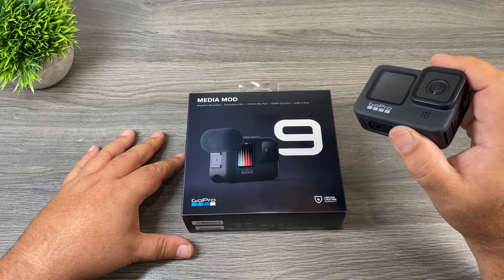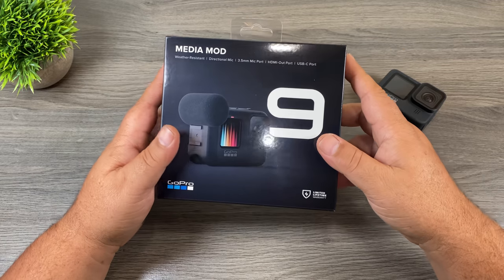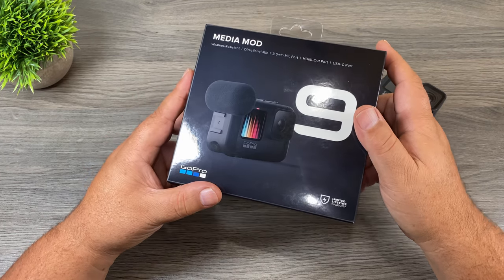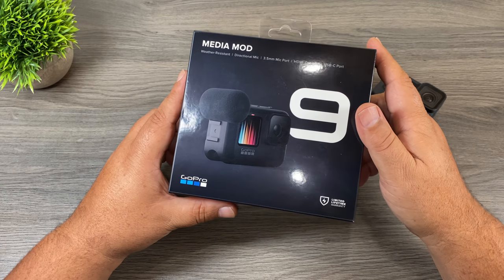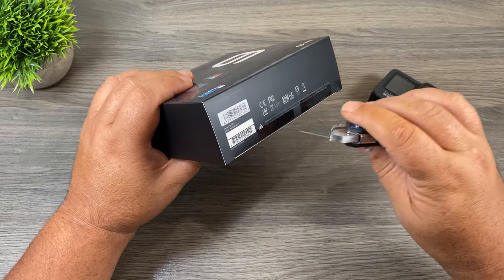This is the new Media Mod for the Hero 9 Black, and I know myself and probably many other people are a little bit upset that we had to upgrade again. The Media Mods for the Hero 8 Black were delayed right out of the gate last year, and it's unfortunate that we have to spend money to buy a new one. I didn't think the audio quality was that great with the Media Mod — it didn't really improve enough to justify the cost, however I did use it quite a bit because it was a convenient way to connect an external microphone.